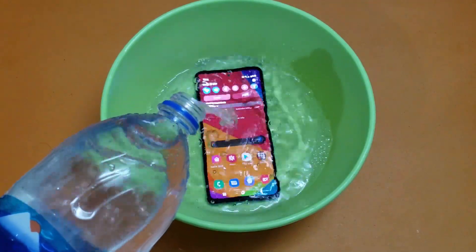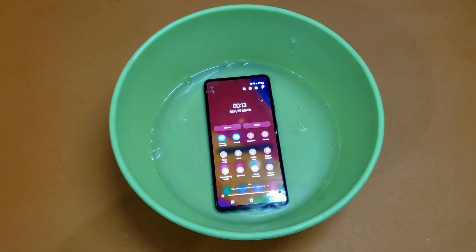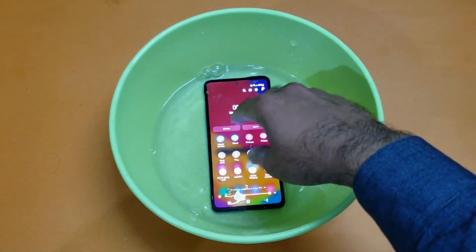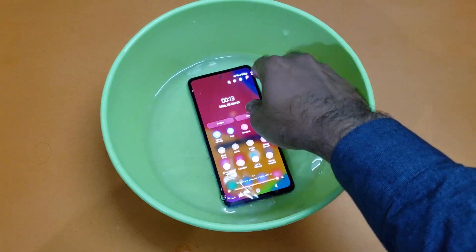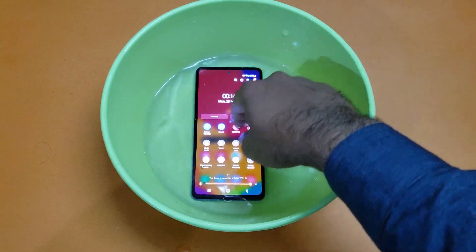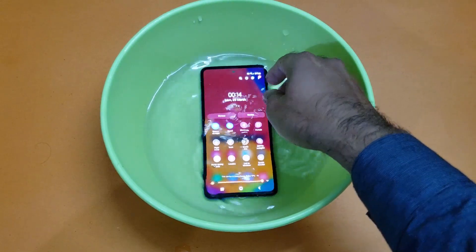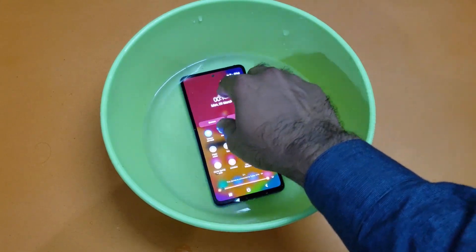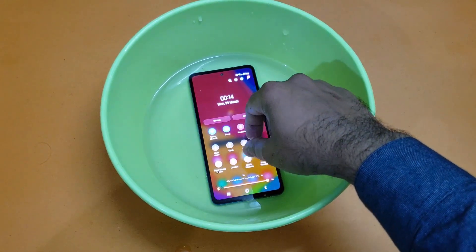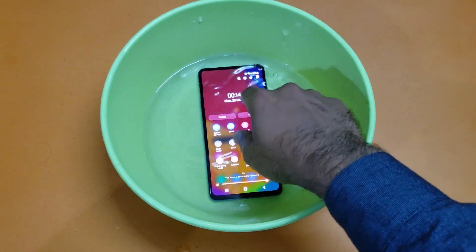I've dipped the device in the water. As you can see it's in the water right now and we are seeing some bubbles coming out from the sides of the device. I'm pretty confident in Samsung as a great company — they'll give good value for money. The IP67 rating should hold up, though the touch is not working right now while submerged.